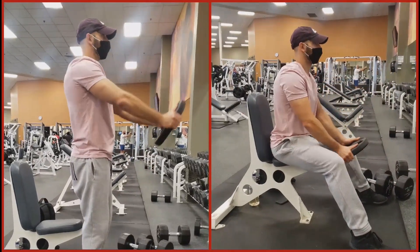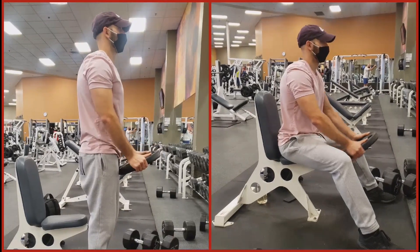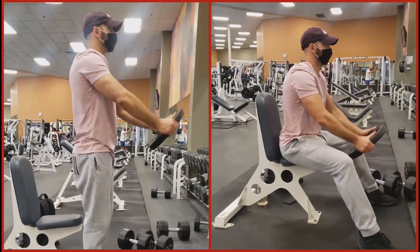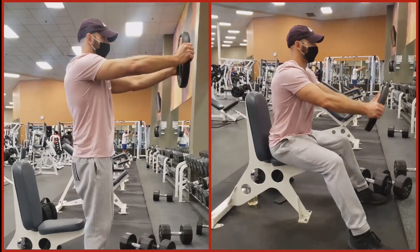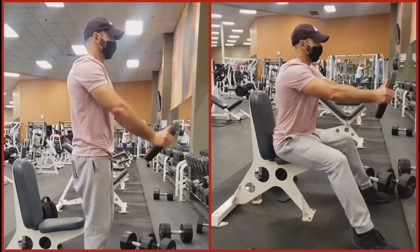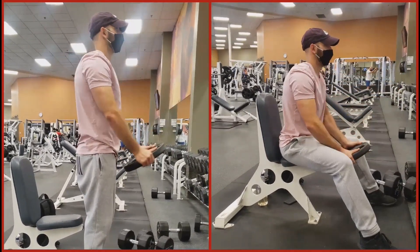In this video we have the front plate raise. Whether done seated or standing, there are two points that you do not want to overlook. You do not want to utilize momentum by rocking back and forth to get the weight up, and you should not be lifting the weight past parallel to the ground.